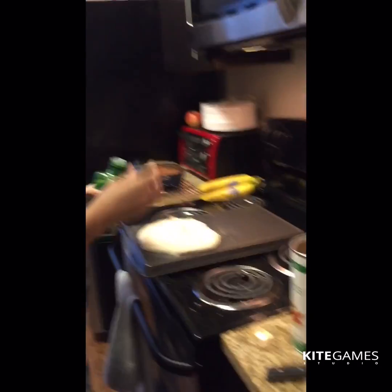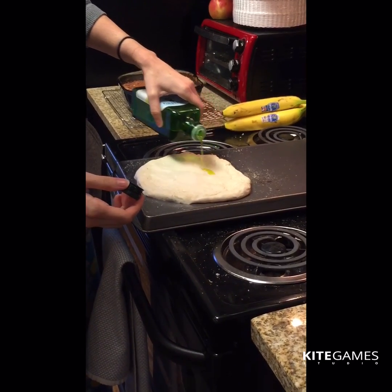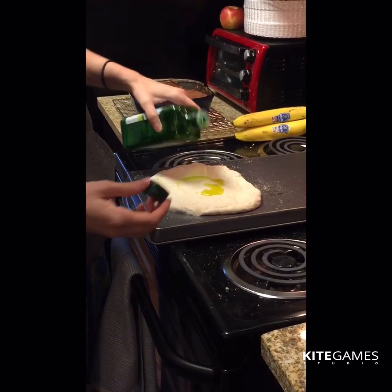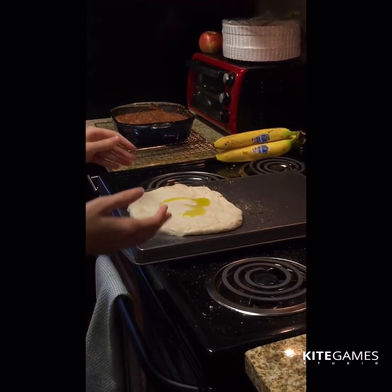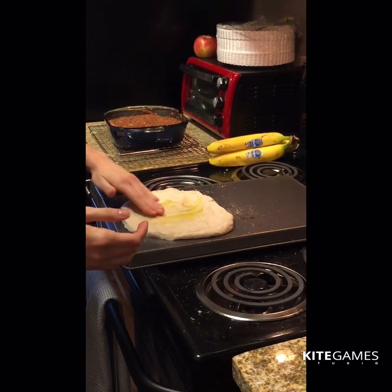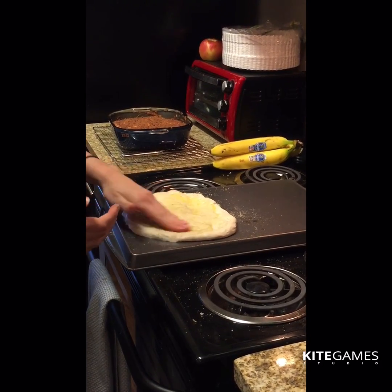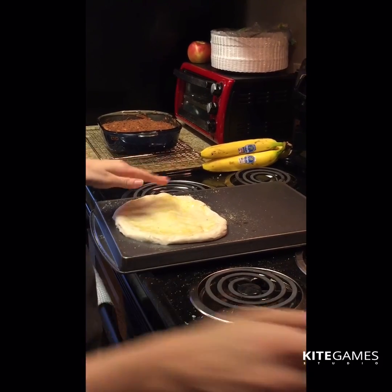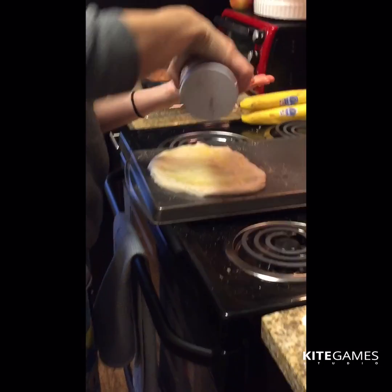I'm getting out some olive oil, salt, and pepper. First I'm gonna drizzle some olive oil — you don't need too much because the sun-dried tomatoes are kind of oily already. Just rub that in. This will probably be a thick pizza since I didn't stretch it out that much, but whatever. Add salt to taste.